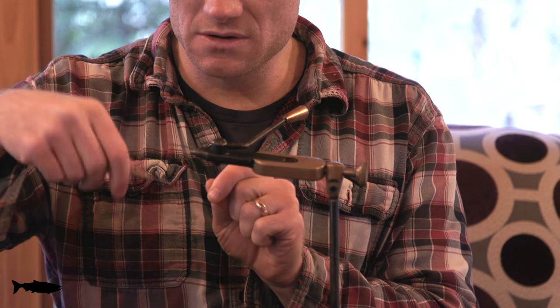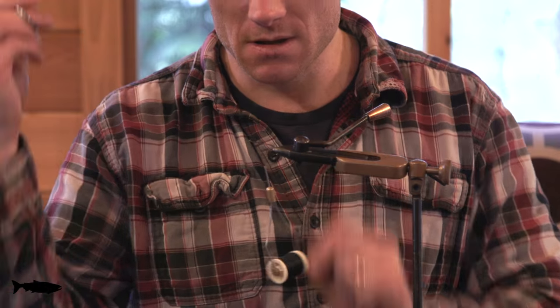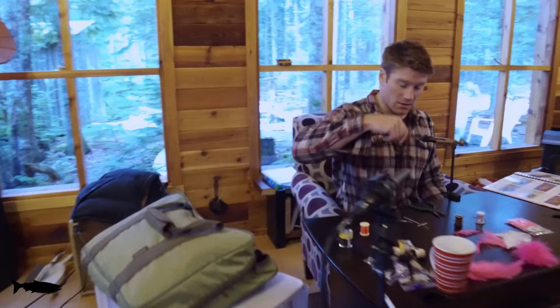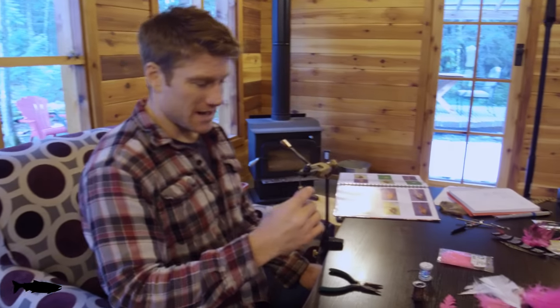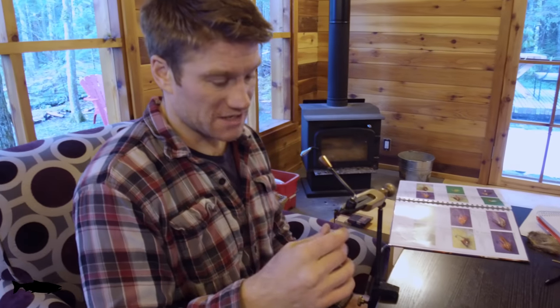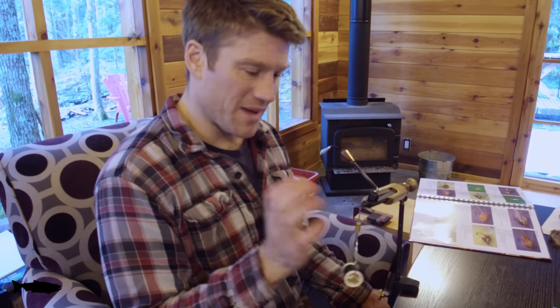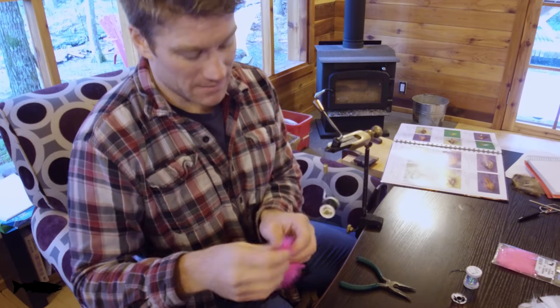Just going to go ahead and get started here. I'm going to start wrapping down the shaft of the hook all the way down to where the tail is going to start. I like to make sure there's lots of hook for the fish, so I like to stop just past halfway down the shank. And what I'm going to do is put on a beefy tail.